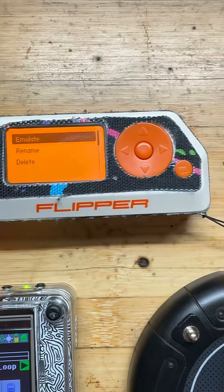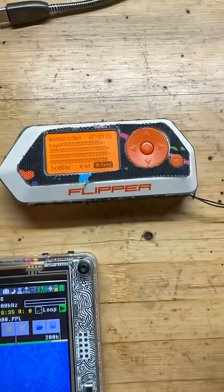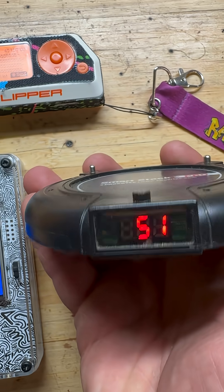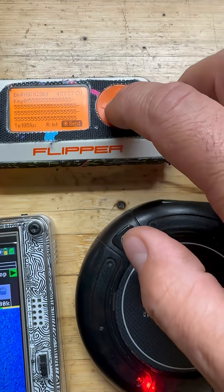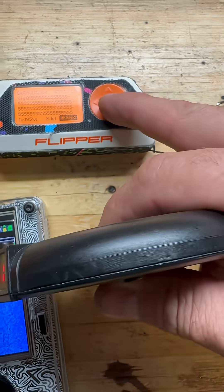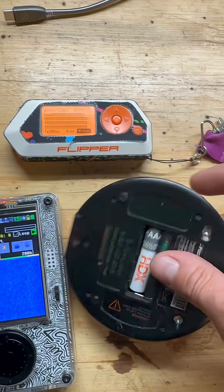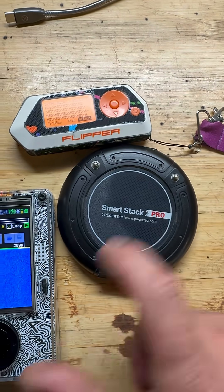It says 51. I'm going to emulate and you can see that we have the bin raw there. I'll just plug in the battery here — we're at 51. And then I'm going to hit send. You can see that we just transmitted that frequency to that SmartStack.